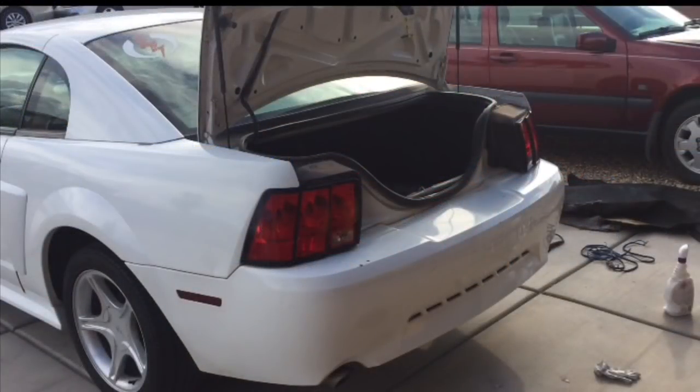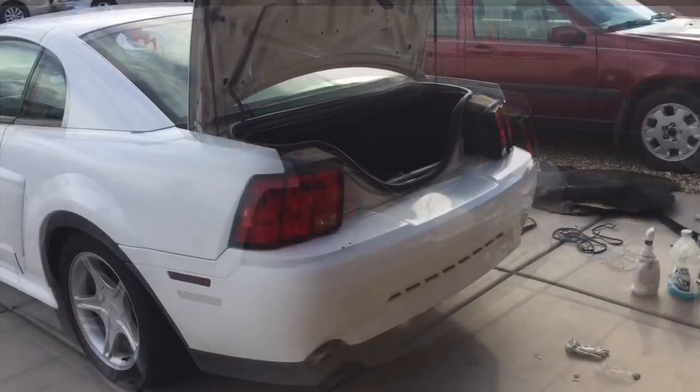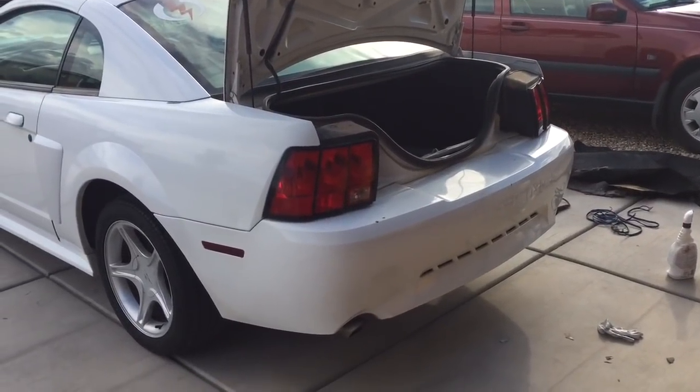To end the video, I'll show the trunk cleanout as we went through the contents of the trunk. I kept it for the end of the video in case not everybody wanted to sit through that part. This was also before we had put the new tail lights in and cleaned it, so it's still pretty messy back there.